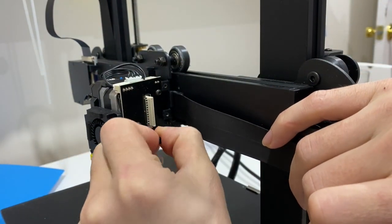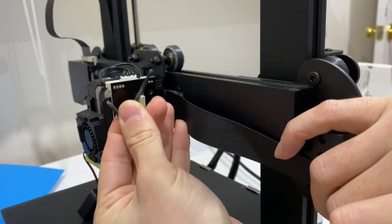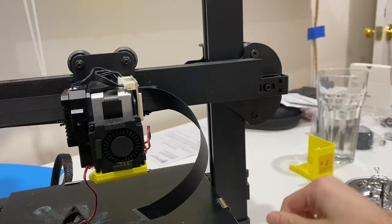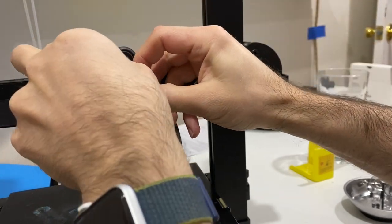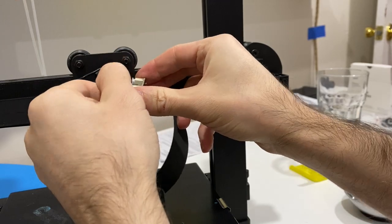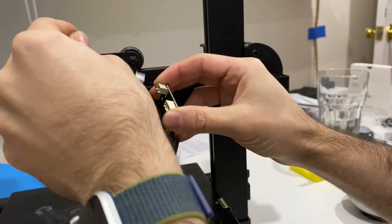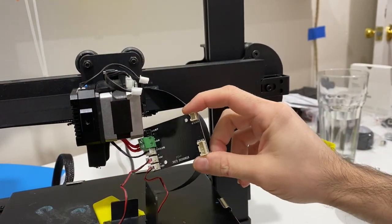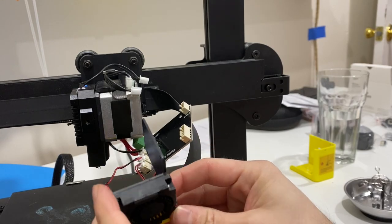These are the longest screws — hold them out, you can see they're the longest ones. At this point remove these two sockets on the top.